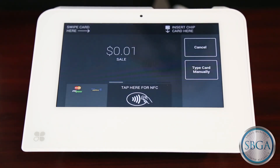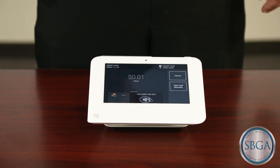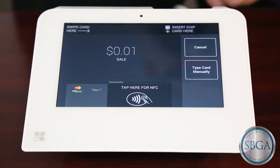That button will bring up the Payment Options screen. If the customer provides you a card without an EMV chip, you will simply swipe the card across the slot at the top of the terminal.